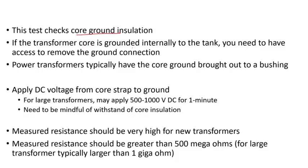If the transformer core is grounded internally to the tank, you need to have access to remove the ground connection. For large transformers, the core ground is typically brought out to a bushing mounted on the tank cover. You bring the core ground to the bushing terminal and connect it to ground.